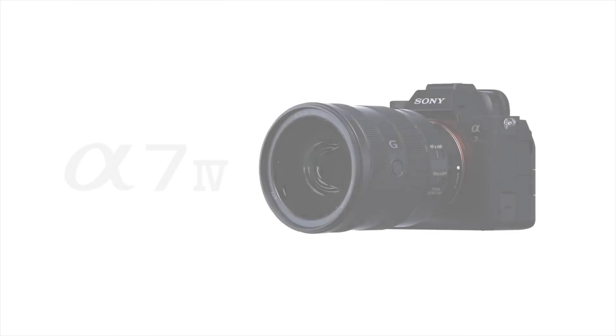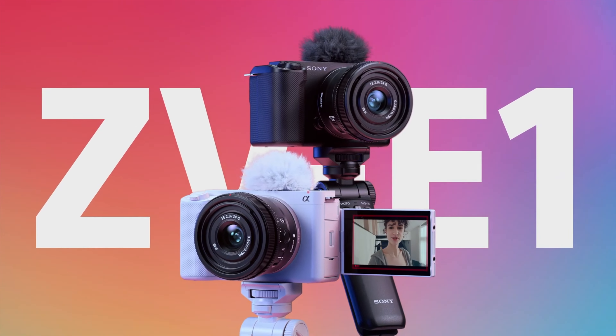That trio was released specifically because people were picking up the a7C, and the a7 IV was even lighter than most of their other cameras. Now you've got the ZV-E1 and the a7C Mark II hopefully not far behind. We want smaller, compact lenses that are great — and those lenses fit the bill.